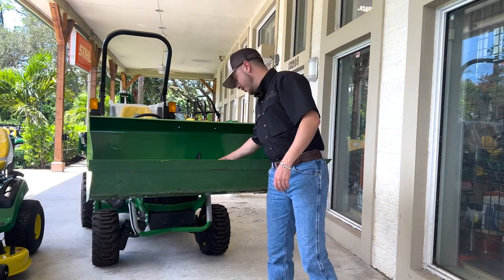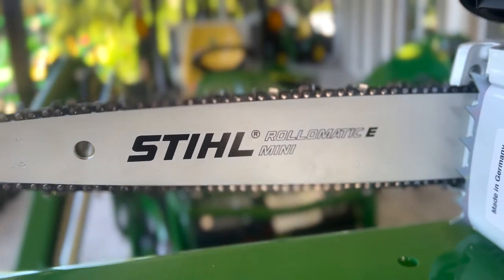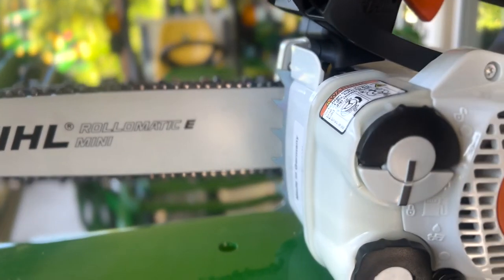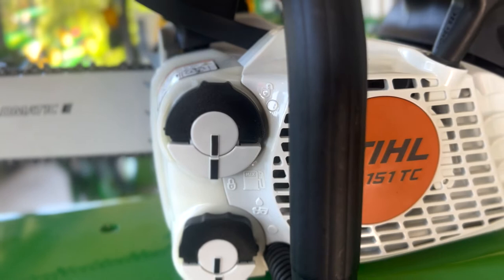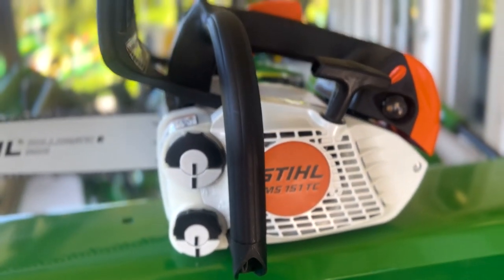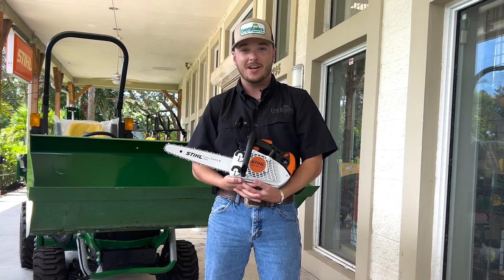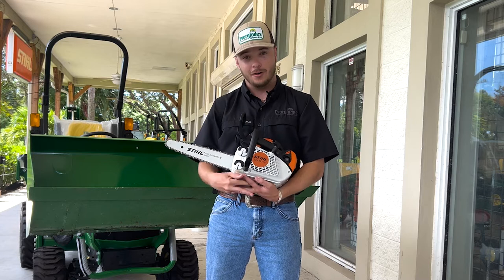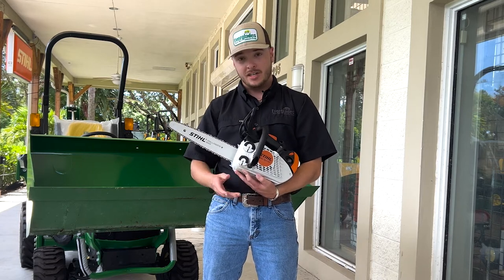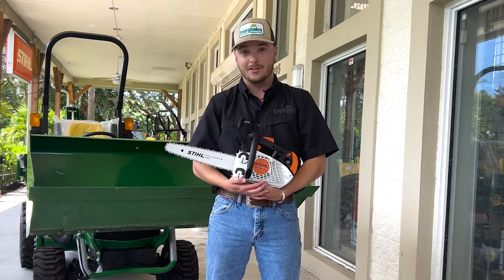We've got our STIHL MS-151TC. This is the lightest of our arborist saws, weighing in right at about 5.7 pounds, and it's a 1.5 horsepower saw. It is made for tree surgery — not quite for felling big oaks. It's made for cutting limbs and keeping trees looking nice and tidy, although it will take down a small tree if you want it to.